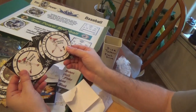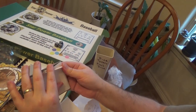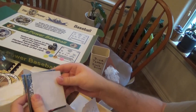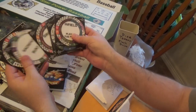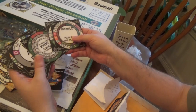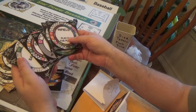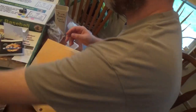Strategy cards — laminated. All the strategy cards on there. Even an extra ground ball and outfield card for you. Infield. Nicely cut out, nice and shiny. Those are cool.